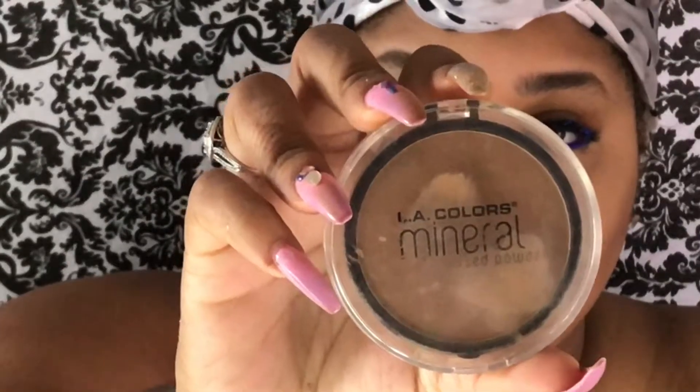I'm just going to go in and set my face with my LA Colors face powder. Always, always, always remember to blend down under your chin whenever you're applying your face makeup so that you don't have any harsh lines.